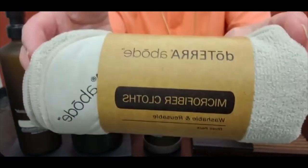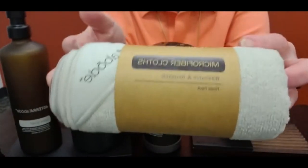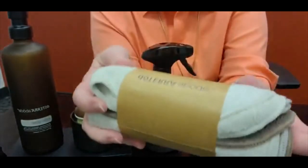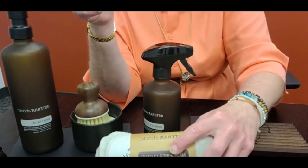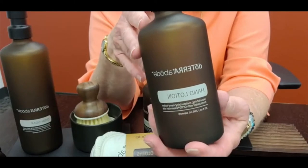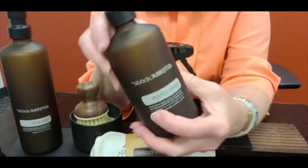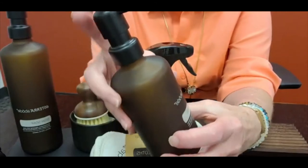Then we have a package of Abode microfiber towels — obviously I didn't use my Abode before I started this video. This is a set of three towels in the color scheme of the Abode line. Microfiber, washable and reusable. Next up we have the pump dispenser for hand lotion. I always keep hand lotion by the kitchen sink because when washing dishes and cleaning, my hands always get so dry. This is a very stylish and beautiful dispenser bottle for your hand lotion, with a pump of course.